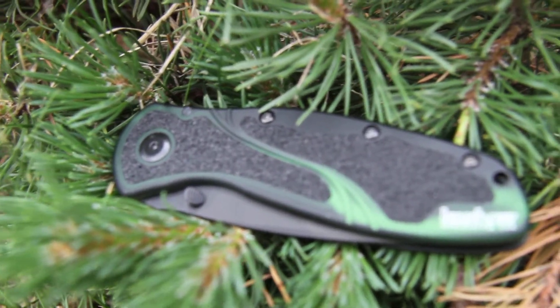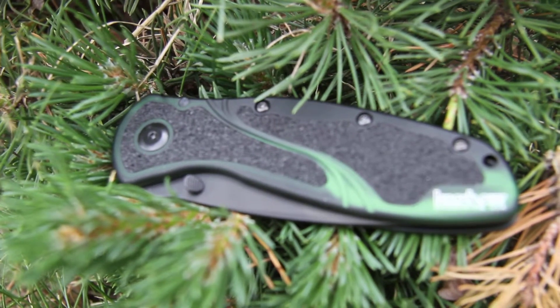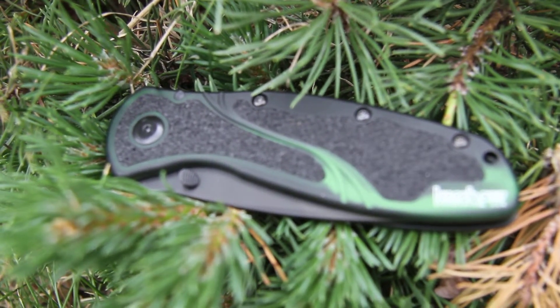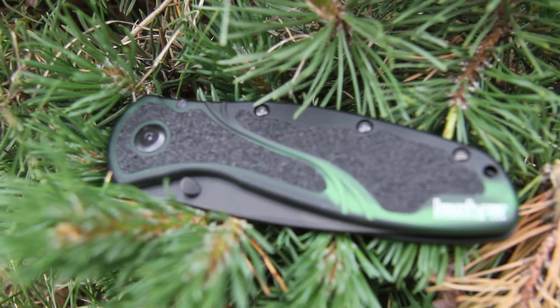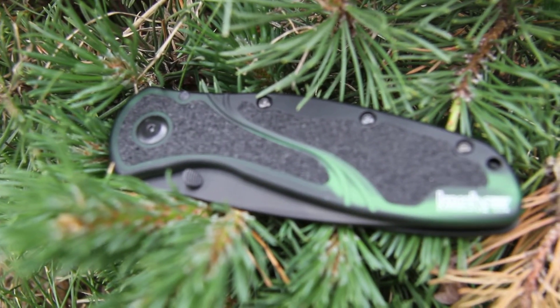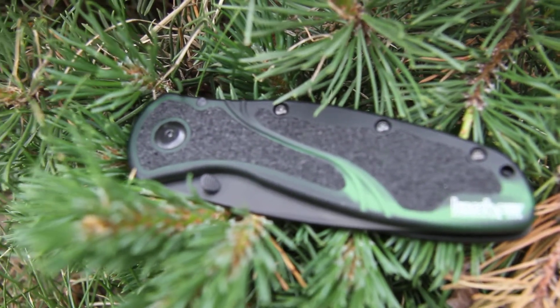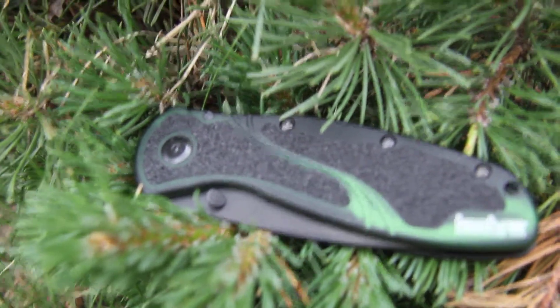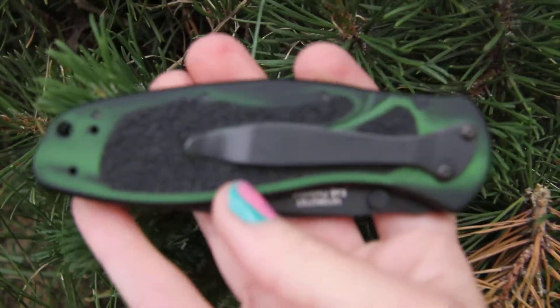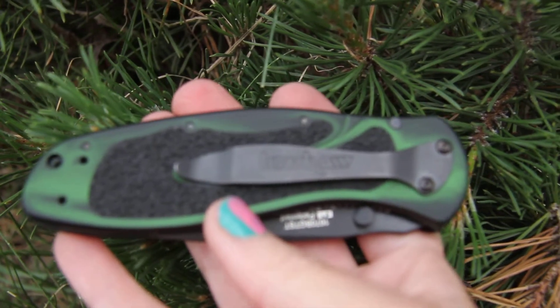On the handle you're going to have the Trac-Tec inserts, which really help to give you a secure grip even in semi-wet conditions — supposed to help you hold on to that knife. On the backside you'll still see your nice green smoked finish and a black belt clip.